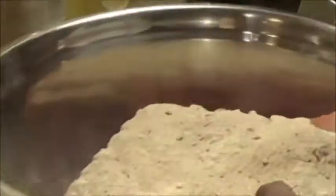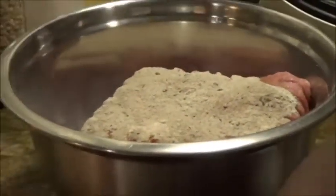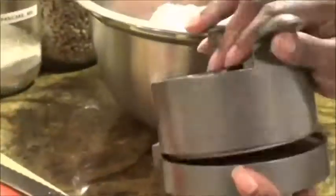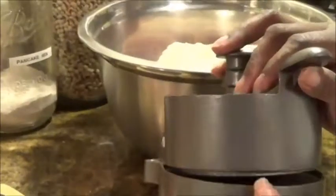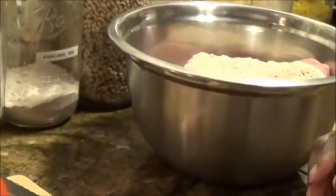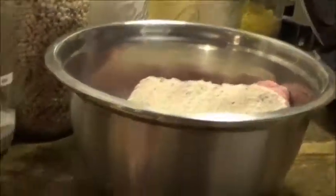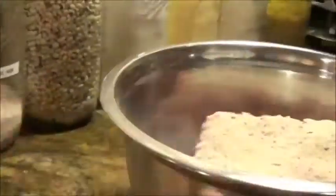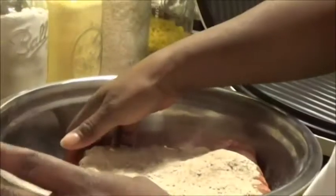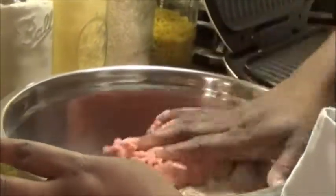I have a meat former I could use to shape my patties, but I don't really like using it because it takes too long. It's quicker for me to just do it by hand. My hands are nicely washed and clean, everything is clean. I actually don't like touching the meat with my fingers but I ran out of gloves and need to get some more.